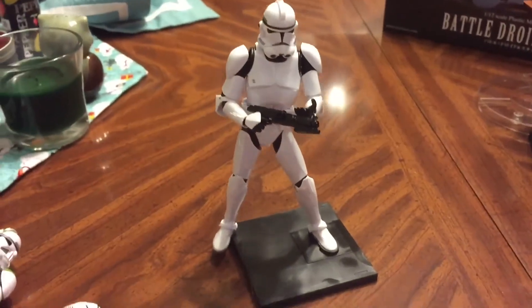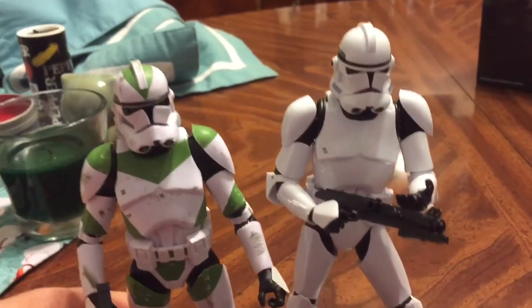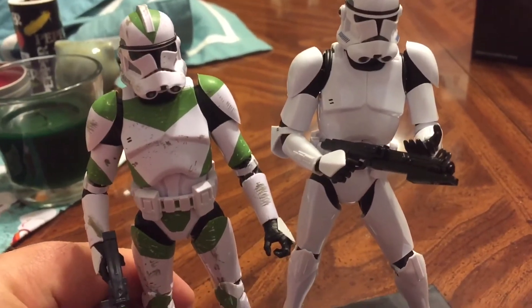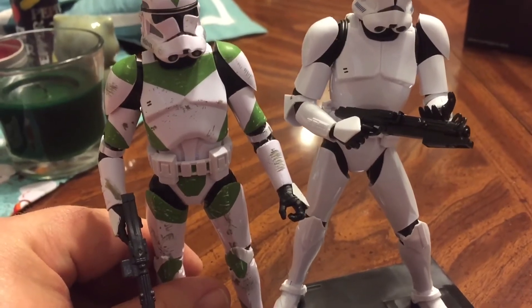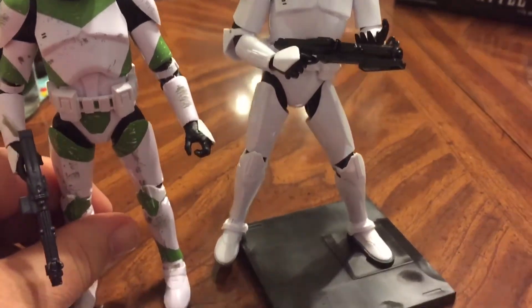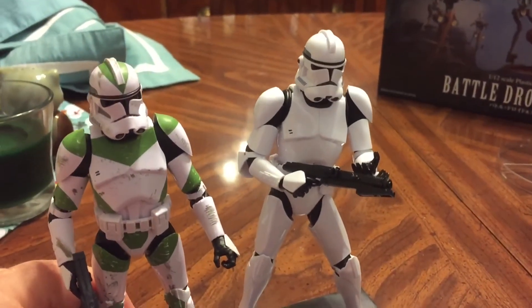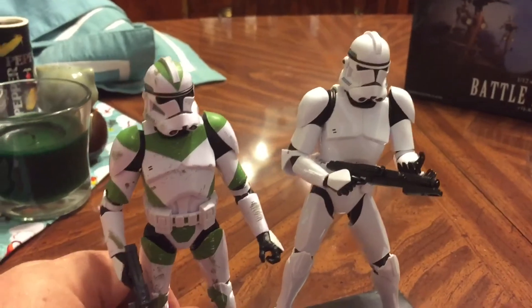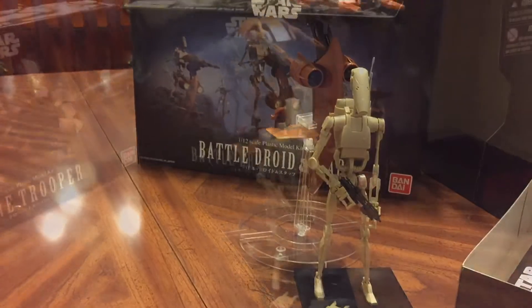I should show a comparison with the Hasbro figure so you can see some of the minor differences. I think the model kits look a little more realistic in many ways. I elected not to paint this one because I decided to do a shiny white clone — I have a shiny white regular stormtrooper and a shiny white First Order stormtrooper, so it kind of goes along with that. But I also have the Battle Droid with STAP here, so let's take a look.